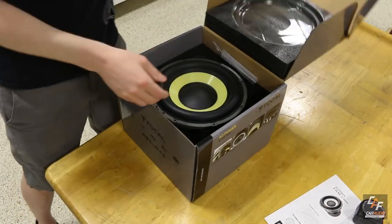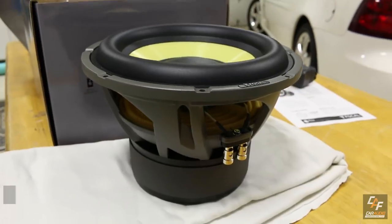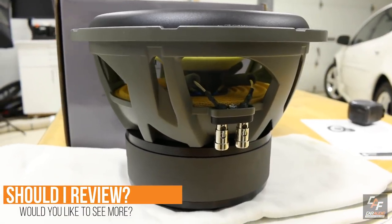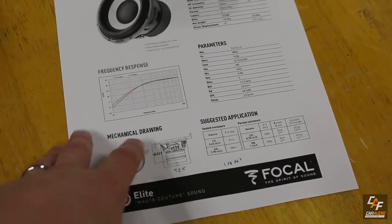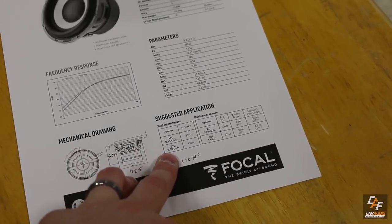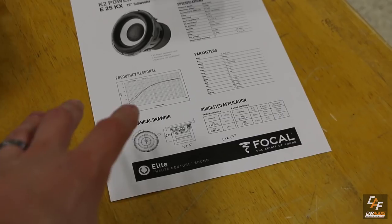For this project I'm going to be using two Focal E25 KX 10-inch subwoofers. These are rated at 600 watts RMS — a really nice high quality sound quality subwoofer. I printed off the spec sheet from their website and found that their recommendation of 0.78 cubic feet per subwoofer is going to be really nice for the type of response I'm looking for with this sealed enclosure.